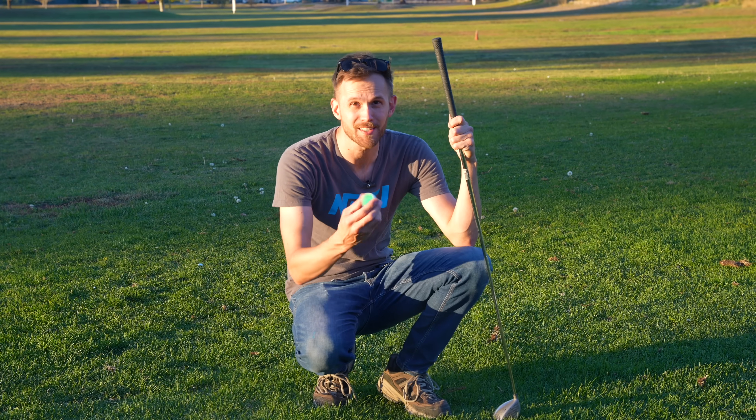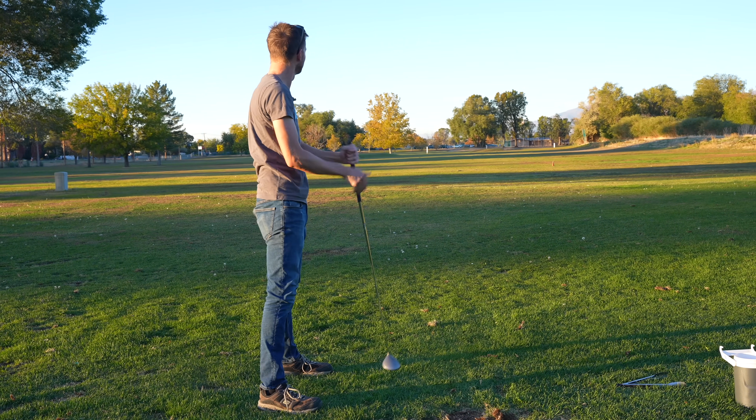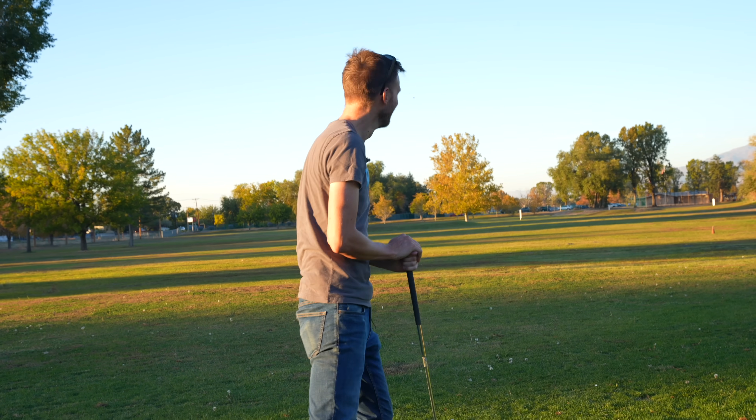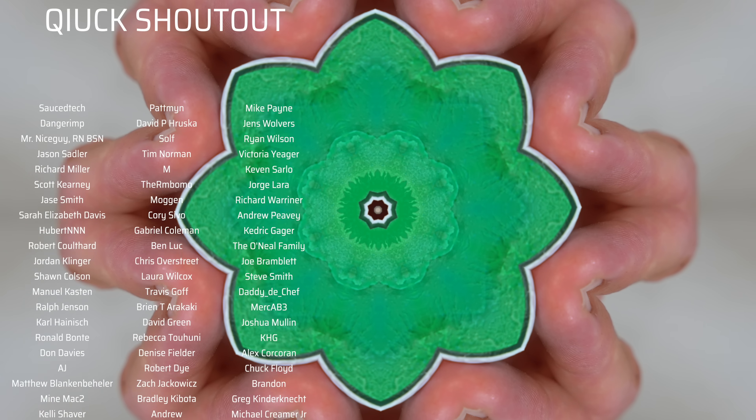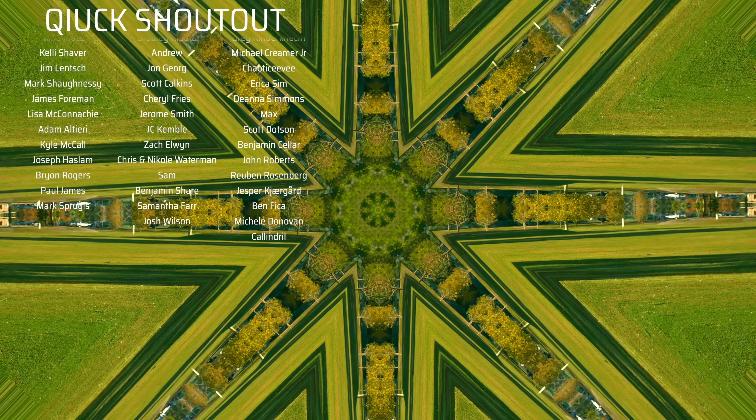Anything else you want to see me try with these? Let me know. As always, a huge thank you shout out to all of our supporters on Patreon — we could not do these videos without you. If you're interested in joining the Patreon supporters, the link for that is in the description.